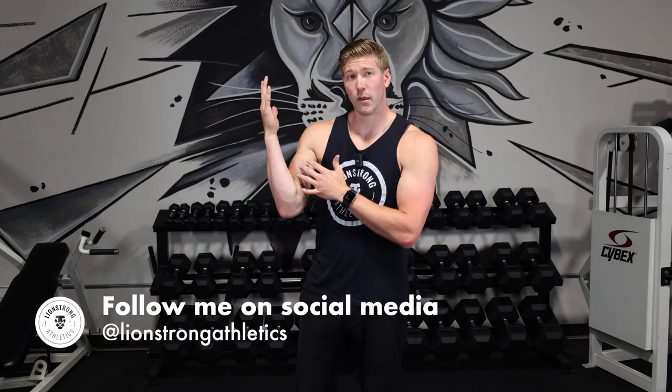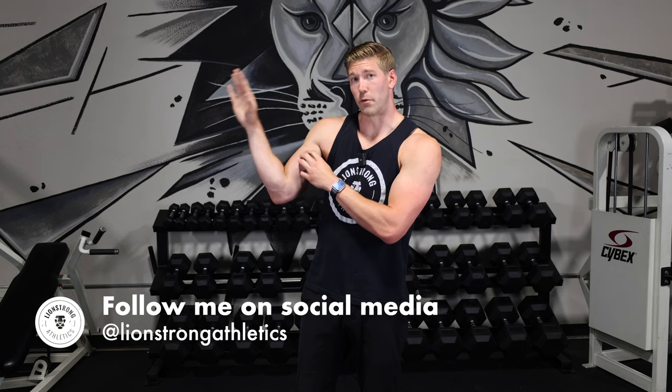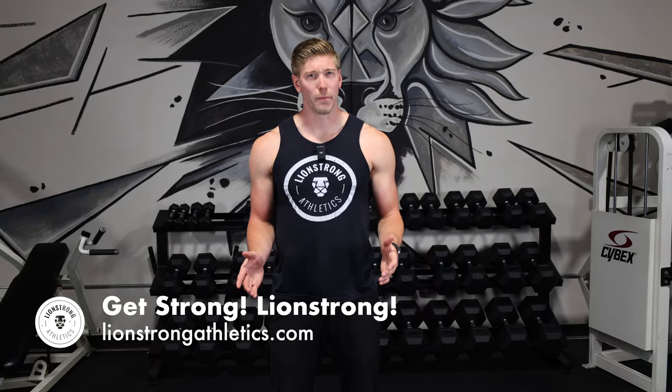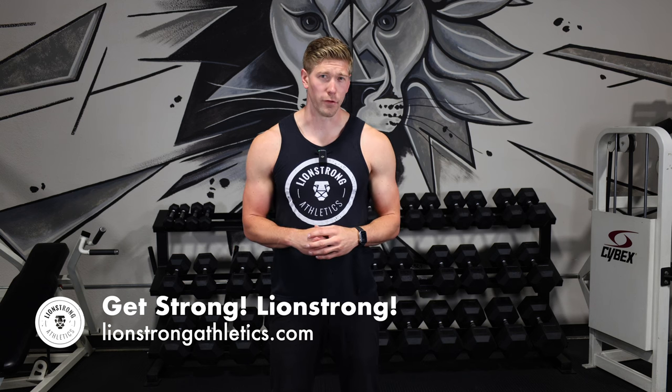Because the bicep brachii position is a lot stronger than the brachialis position, we are doing the concentric movement using the brachii and the eccentric movement — or going down — using the brachialis. Let's break down the Zottman curl into its components so you can understand what you are doing during this movement.